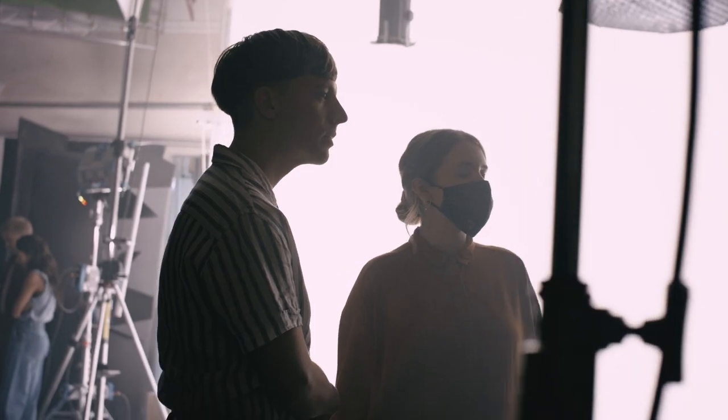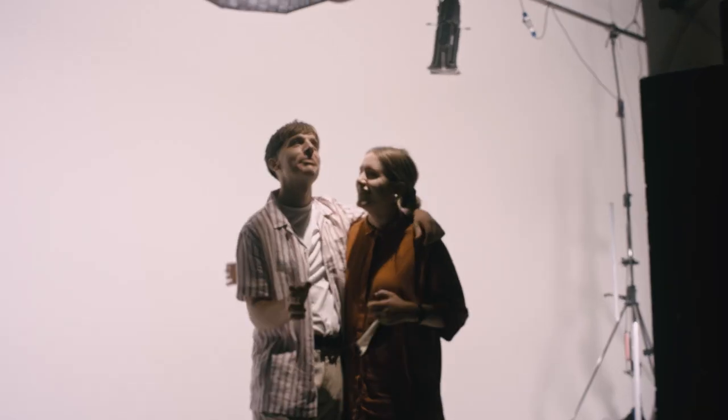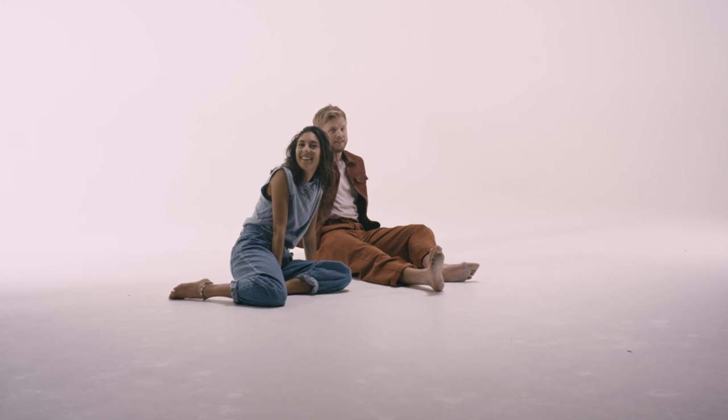I think the video nails what I was trying to achieve with the song in itself, and it's incredibly tender and heartfelt. It suits it so perfectly.